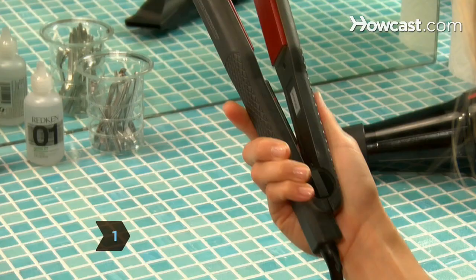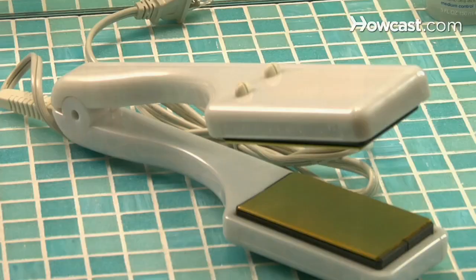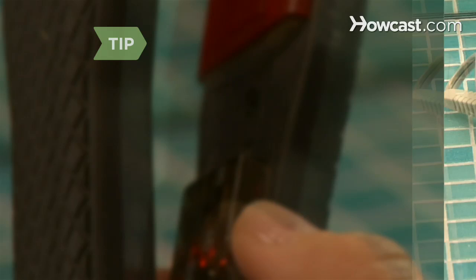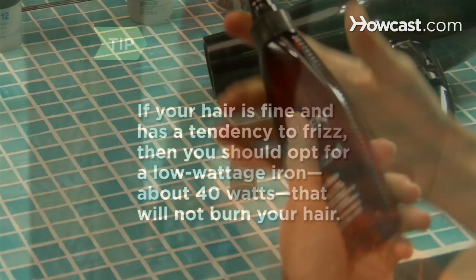Step 1. Choose a straightening iron depending on your type of hair. For short hair, use an iron with small, narrow panels. For long, curly hair, use a large iron that can hold a lot of hair at once and deliver plenty of heat. If your hair is fine and has a tendency to frizz, then you should opt for a low wattage iron, about 40 watts, that will not burn your hair.